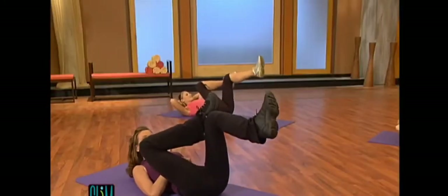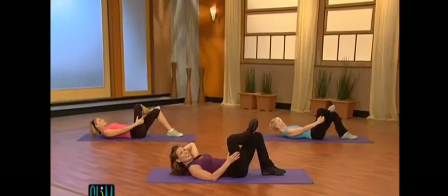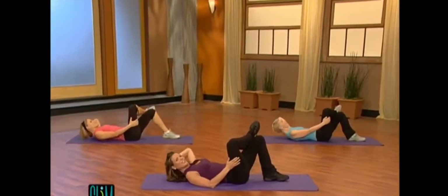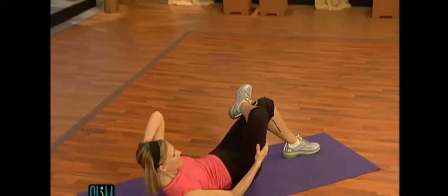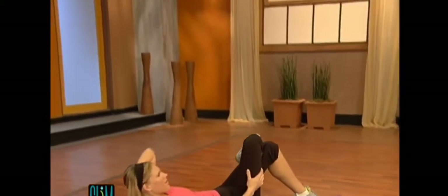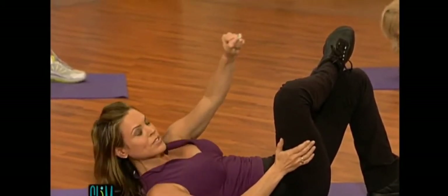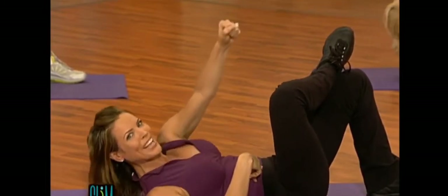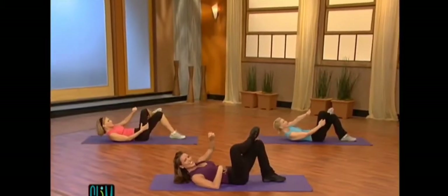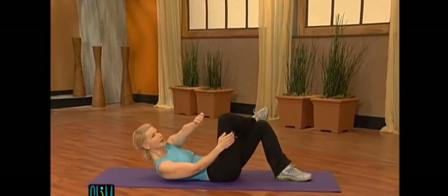Now drop the foot to the floor. Grab your leg right here. Oblique for one. Exhale up. Two, three. Keep that knee back. Four, five, six, seven. Hold it at the top. Now tight little reaches and pulses right here. Squeeze. Keep that left leg planted. Eight, seven, six, five, four, three, two. Now hold it.